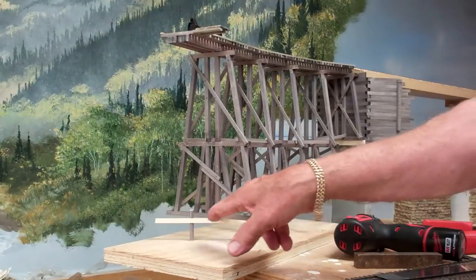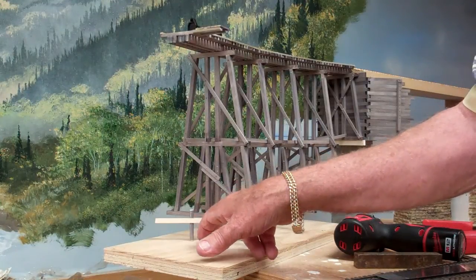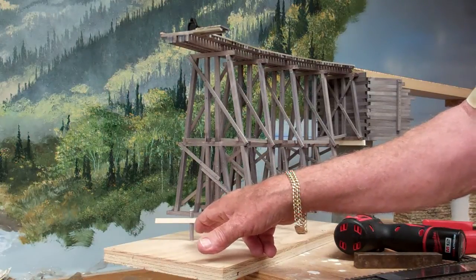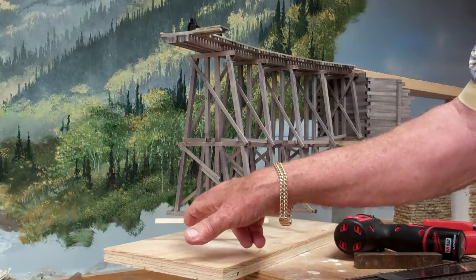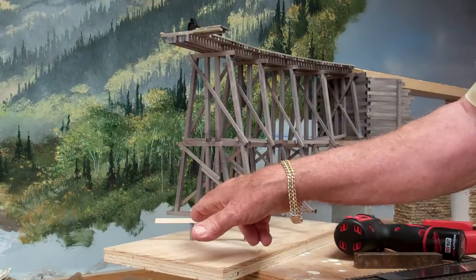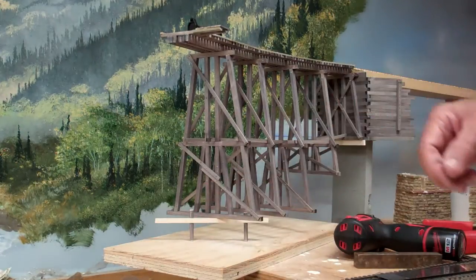By doing so I can now measure exactly the overall height from the top of this block to the tabletop — that's the length of the pilings I need. I'll cut those flush and insert them into these blocks so the tops are flush, and when flipped over the other way they'll all be sitting on the underside.